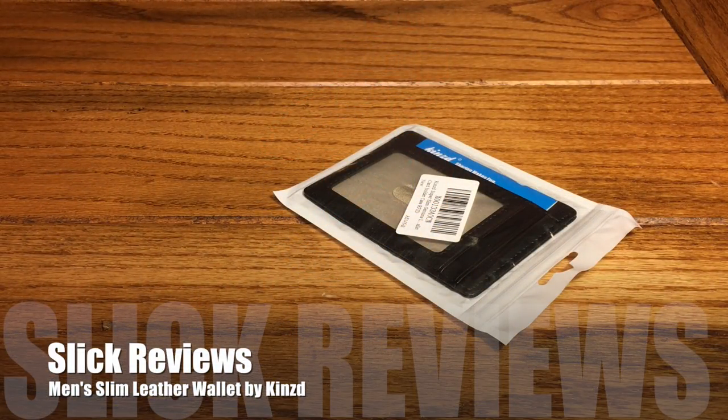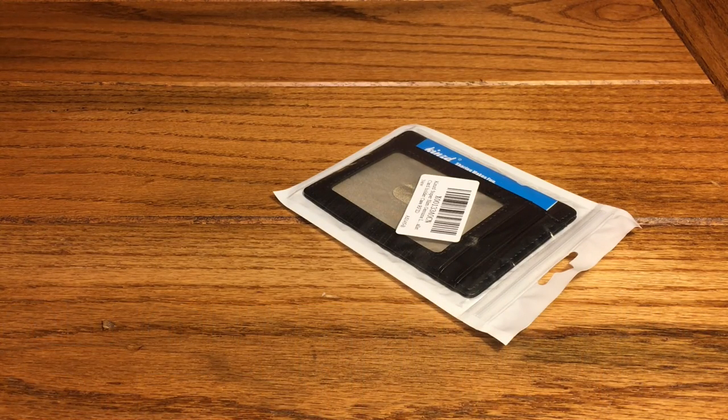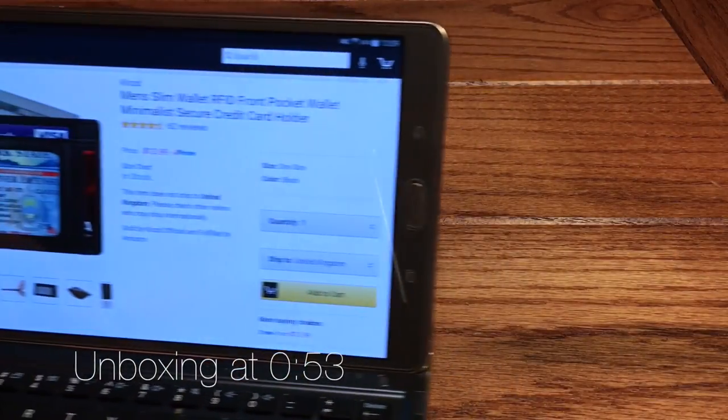Hey Slickin' View fans, we're coming at you with another video. We're going to check out yet another wallet from Kinst. They're available through Amazon, so before we talk about this one, we're going to head over to their website and check them out.